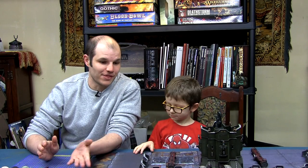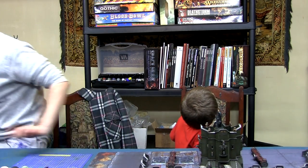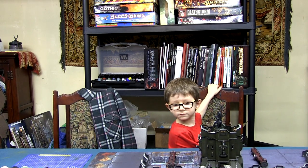Hey there folks, Riyath and Rayyan here from tabletopminis.com and welcome to our vlog. This is just a video log on my 30k Salamander army. I'm going to give you an update on how the painting has been getting on and assembly, and I'll grab the camera and show you around what's been done and have a quick look at it.